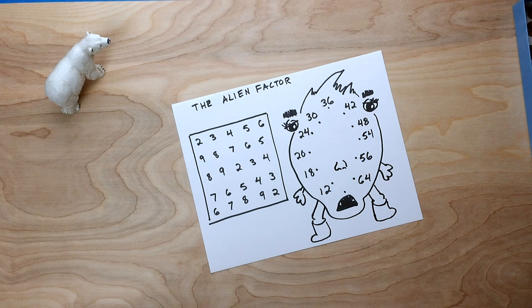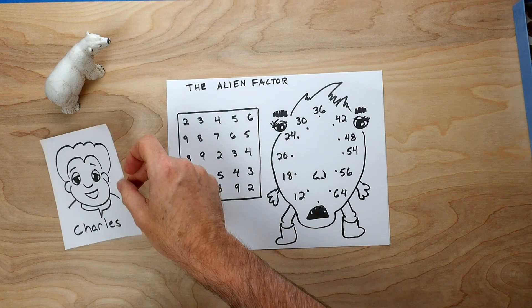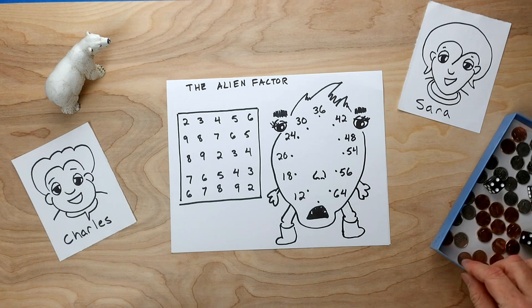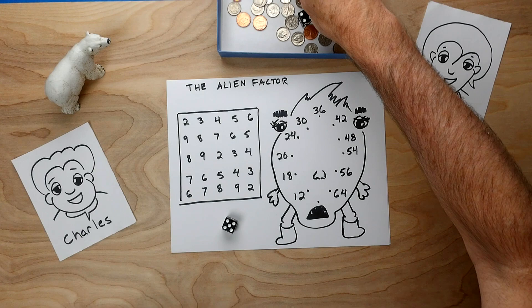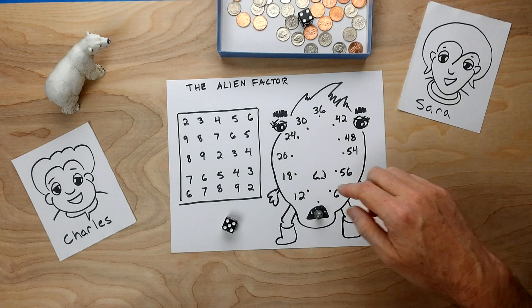We have our Alien Factor game board ready to play. So let's put it like this so we can see it. We'll need a couple of players. The two players we have for today's game are Charles and Sarah. We're going to need dice. Now let me explain the rules to you. The first thing we do is we put a marker, a token, on the mouth right now. Nothing bad yet — I'll explain the mouth in a little bit.